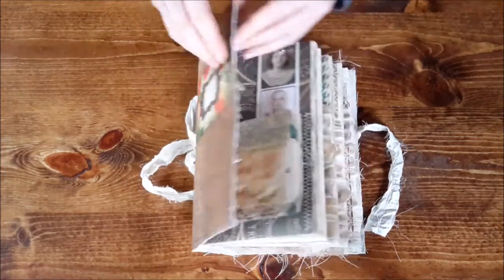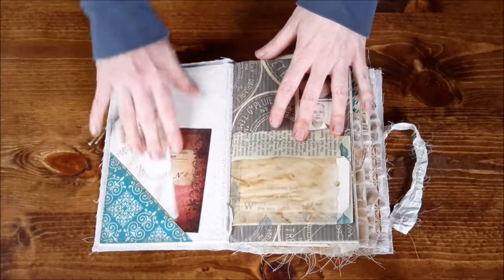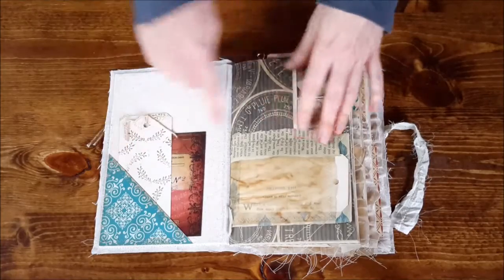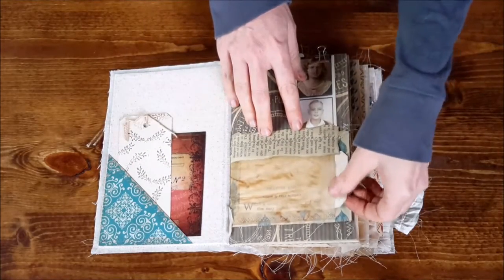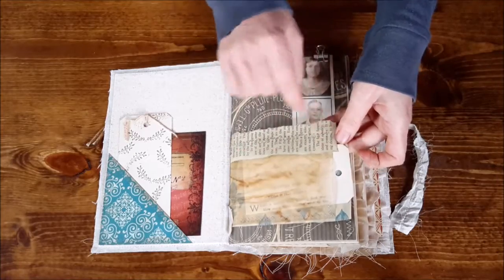On the inside, we've got this pocket here in the corner, which has all been sewn and it's got a shipping tag and a journaling card. There's a peek-a-boo window here with a shipping tag and some book pages sewn on.